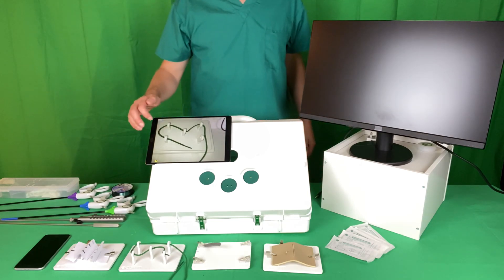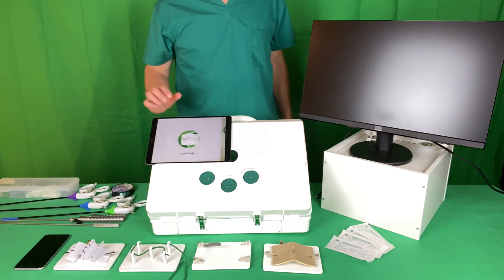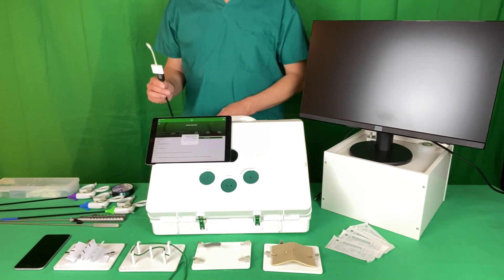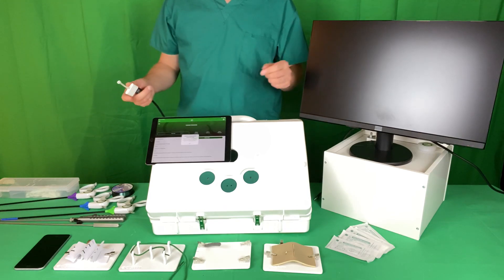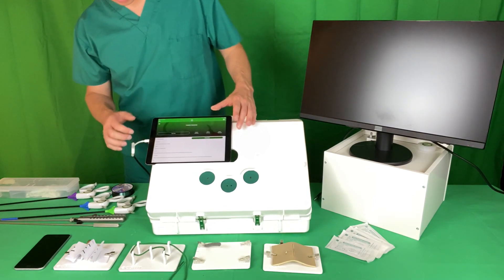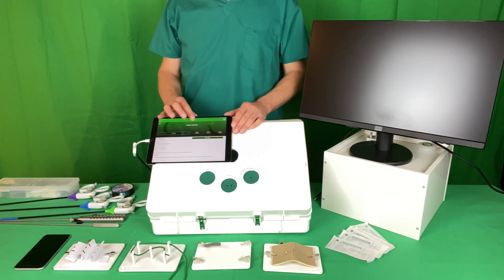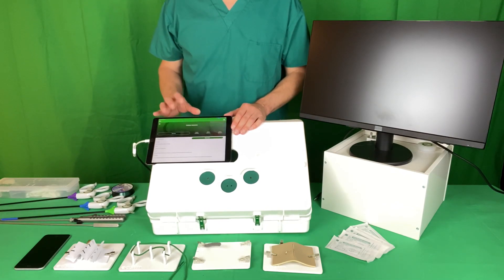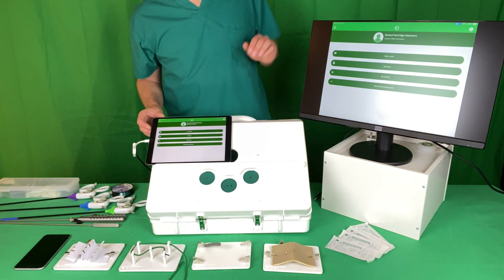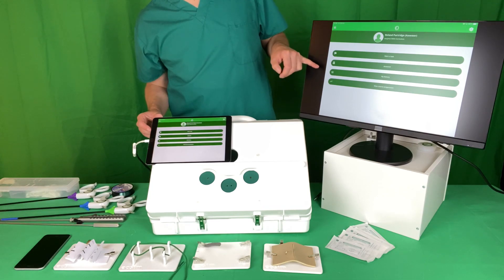To demonstrate the SurgeTrac software I am going to plug it in with a lightning to HDMI adapter, and you'll be able to see what's going on on the screen when it loads up.